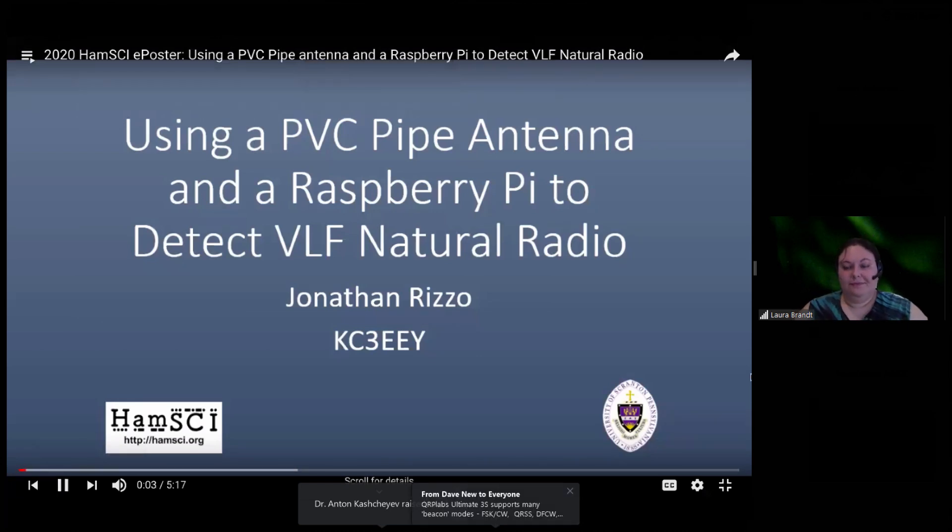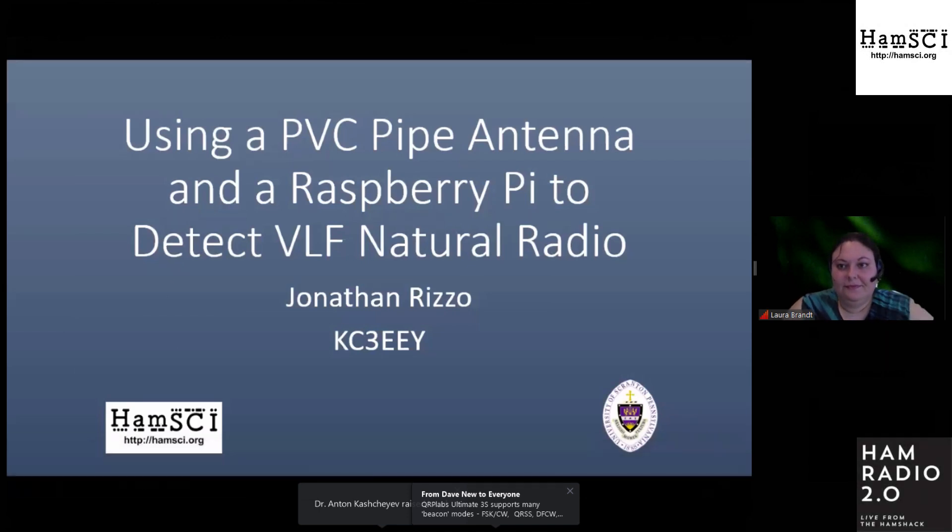Hi, my name is Jonathan Rizzo, KC3EEY, VLF Enthusiast and Electrical Engineering Student at the University of Scranton.